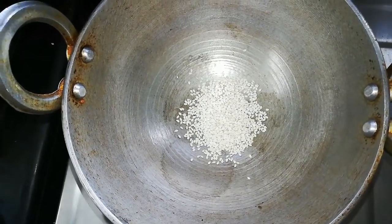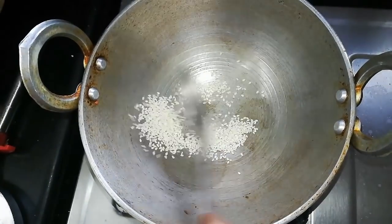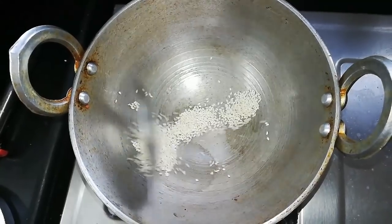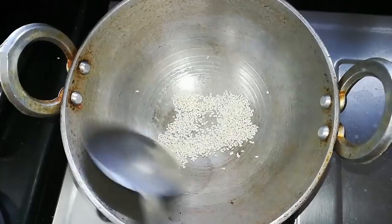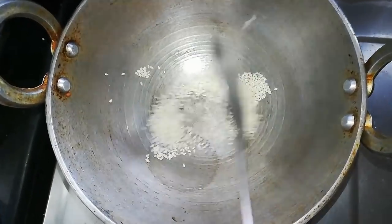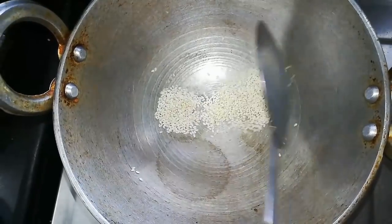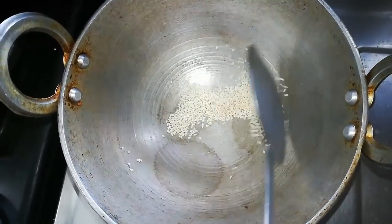Now let's go to the sauce. This is how the sauce looks. Let's make all the sauce. You can see the sauce — it is so good.